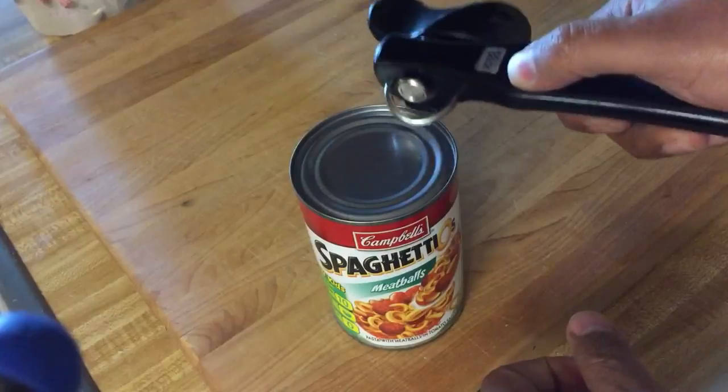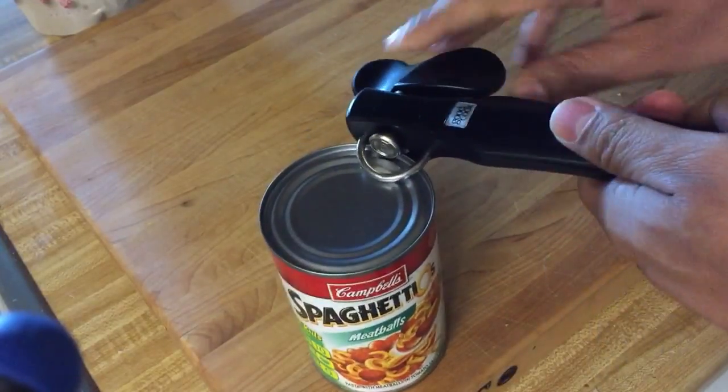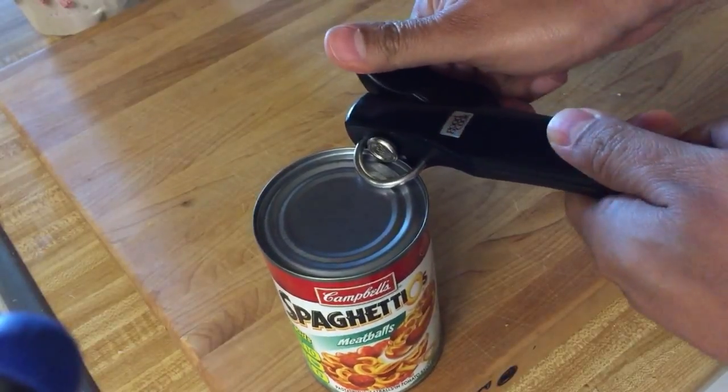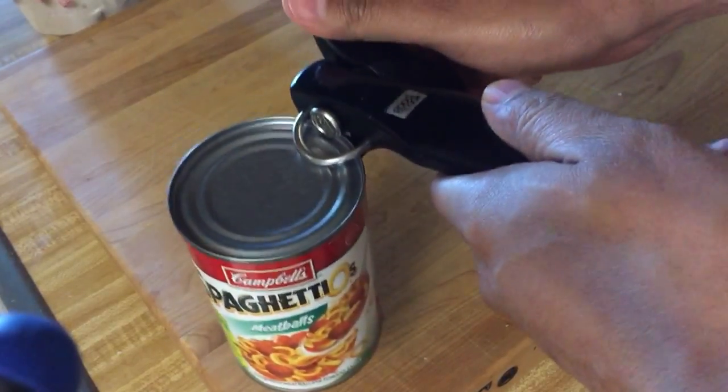Now, if you just lift right off, you'll notice it just comes right off. But if you give it a twist, nothing happens at first. You see the wheels free spinning, and then all of a sudden it clamps on. And look, it's totally secure on there.